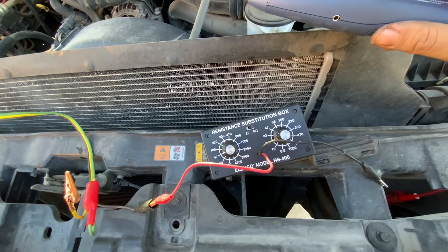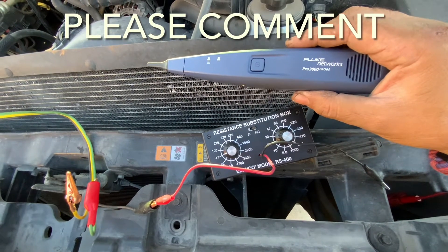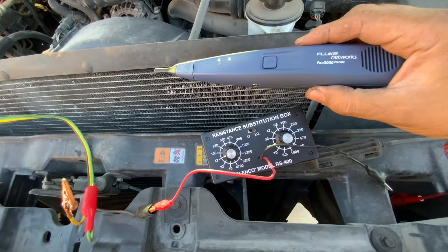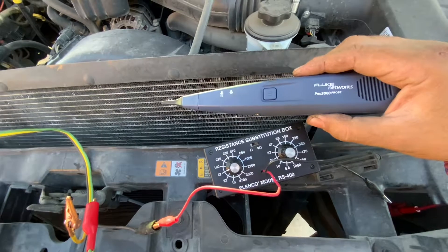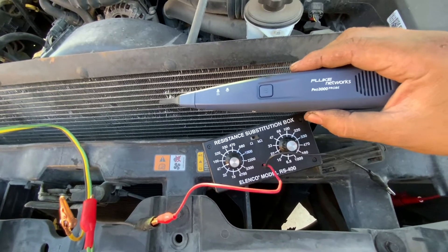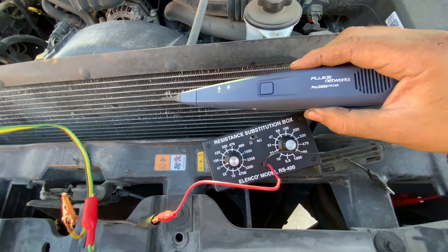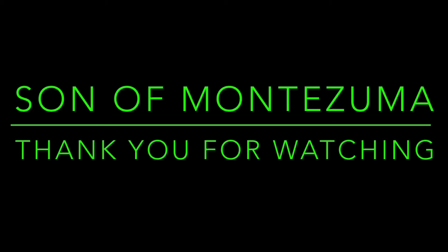Anyway, leave me a comment and tell me what you think. Thank you for watching — once again, Fluke Networks Pro 3000 for automotive use: for tracing opens, or just tracing wires to see where they go. Excellent tool — it wasn't really made for automotive use, but I think it lends itself quite well. Thanks for watching.